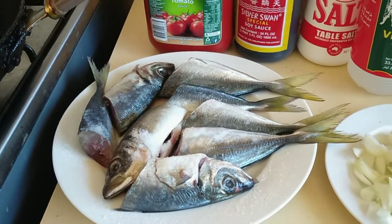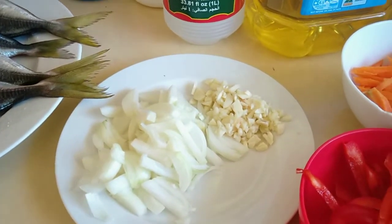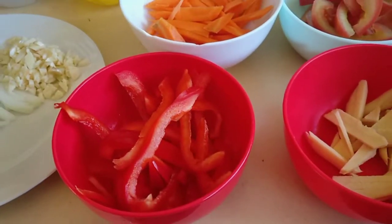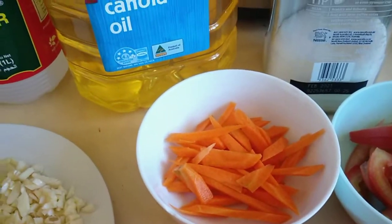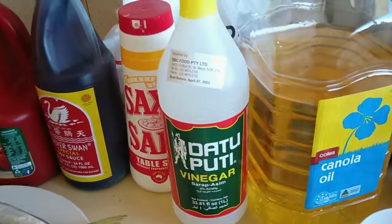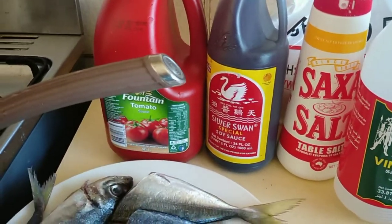I have here the onion, the garlic, the capsicum, the ginger, the tomato, the carrots, then the oil, the vinegar, the salt, the soy sauce, and the tomato sauce.